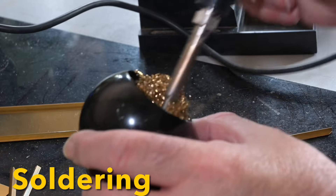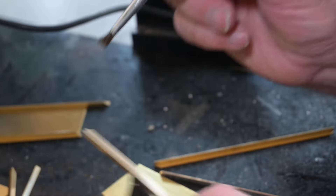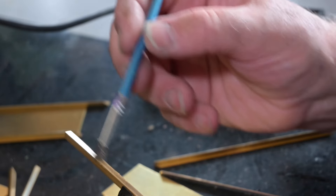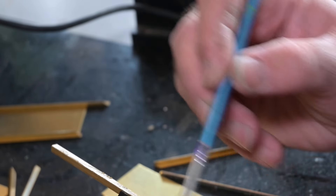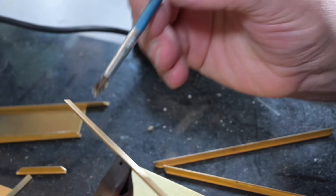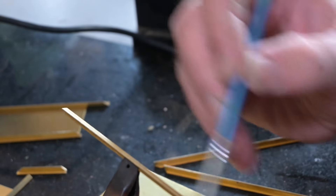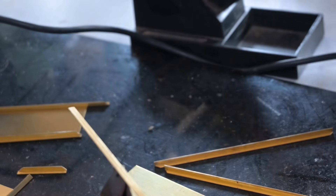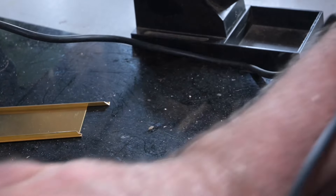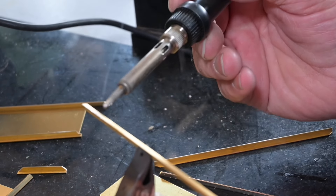I'll brush some flux on. I'm just tinning the brass angle with solder. I clean the brass first, and I'm using a fairly big tip.